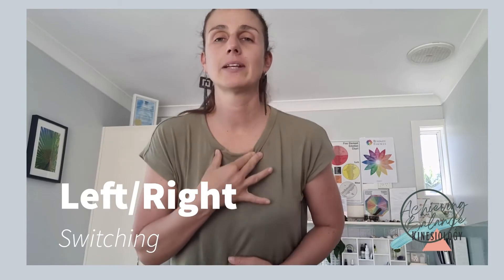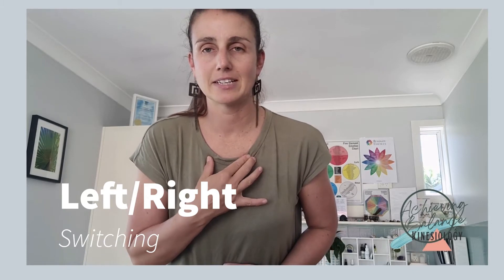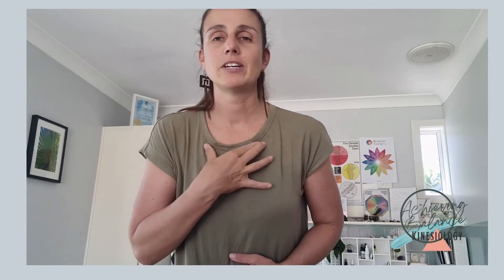Our next point is actually our collarbone points — this represents the left and right sides of our brain essentially. We're using our thumb and two fingers together and just rubbing underneath those collarbones, just before the top of the ribs. Focus again on your breathing, feeling a little bit calm and sedated. Then swap over, making sure that we're getting both sides.